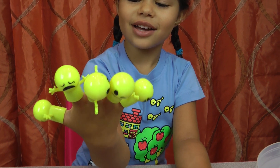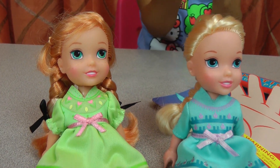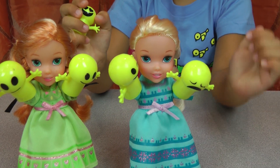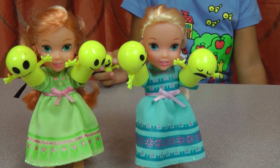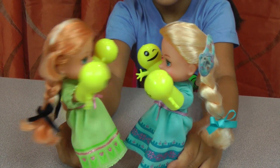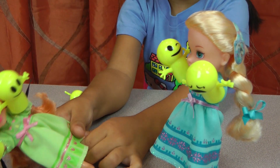It looks like I have yellow fingers! Give them to us — we want them too! Look, I have yellow fingers. Okay, you can have them. You look so funny, guys — you look like boxers! Let's knock — boom boom boom boom! But there's one more left, I want to put it on my hand.